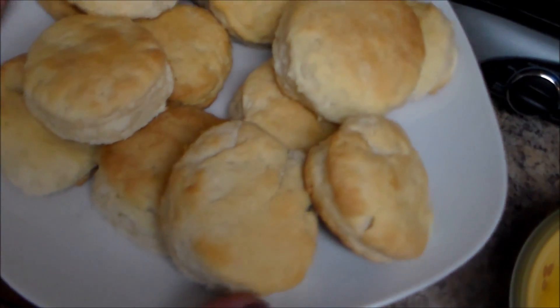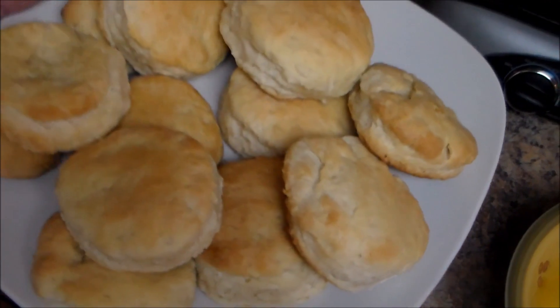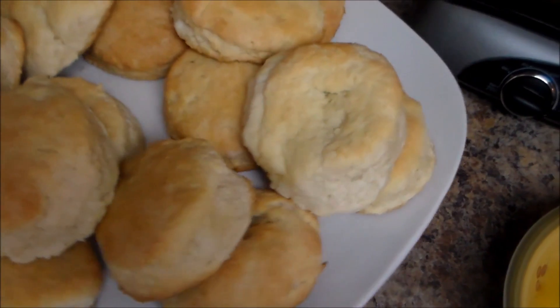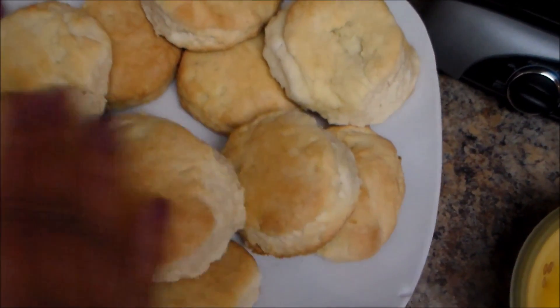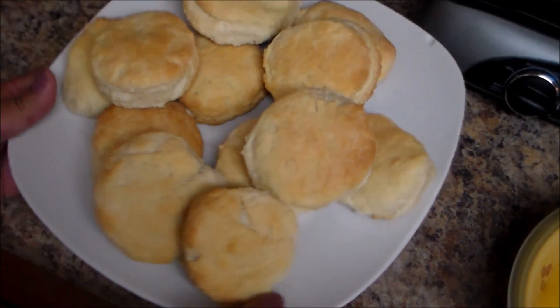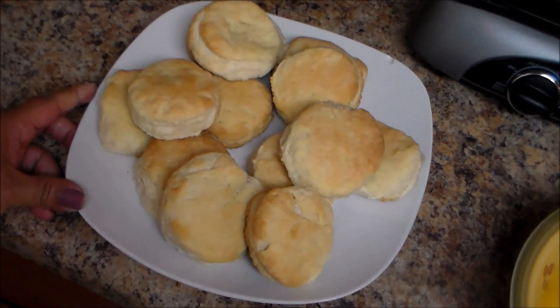Here is the final result of my buttermilk biscuits. Hope you guys like this video. Thank you for watching — don't forget to subscribe to my channel for more videos and share with your family and friends. Until the next video, bye!